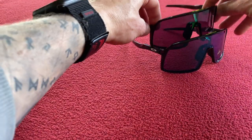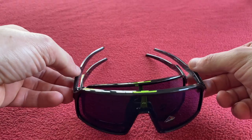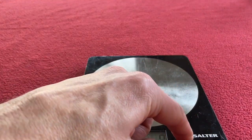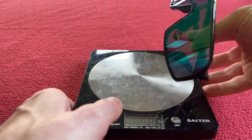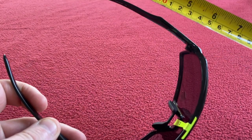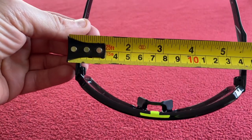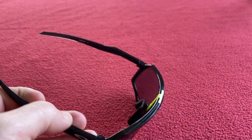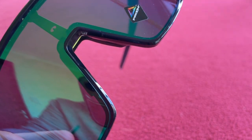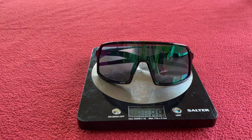The Sutro S actually fits inside the Sutro, so the Sutro has a much wider fit. We'll start with the Sutro normal for weighing — it comes in at 32 grams. Now moving to the Sutro S — that's 29 grams, so 3 grams lighter.